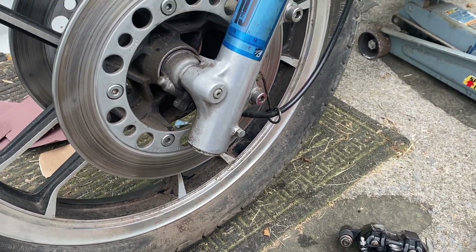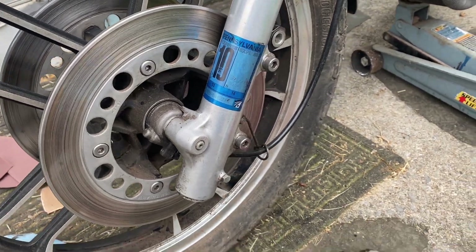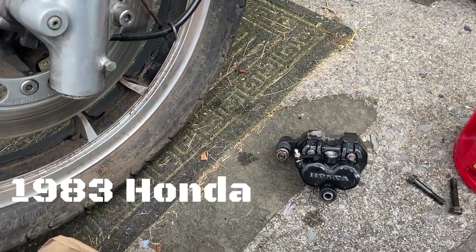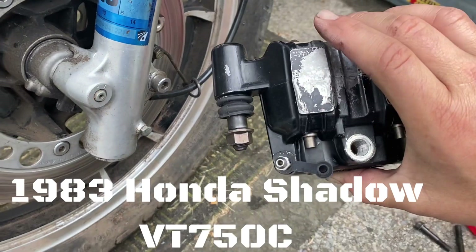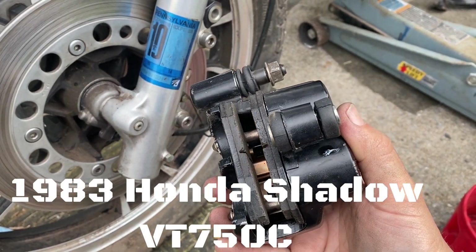Here we go guys. We just did a video on deglazing the brake rotors themselves, so now it's time to install the calipers back on. They're all clean and ready to go, new parts where needed.